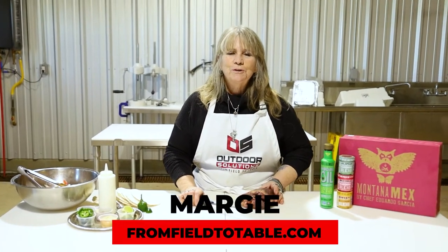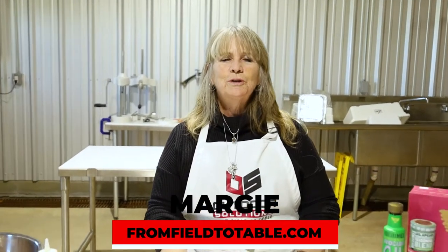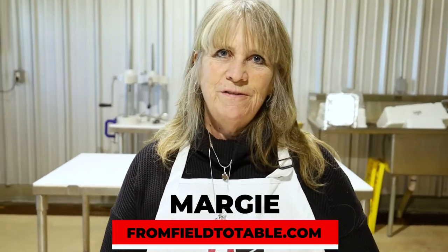Hi, I'm Margie Nelson with Outdoor Solutions. Here we are in Texas. We're doing our from field to table event for Upland Bird. They've got a bunch of cranes, they've got some everything.